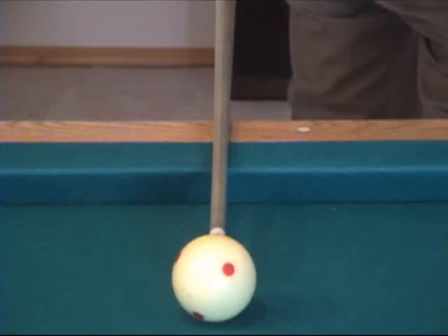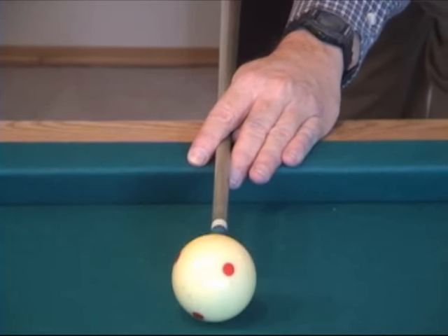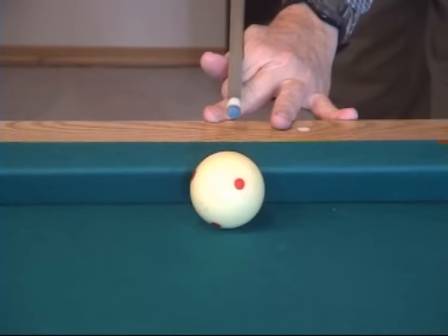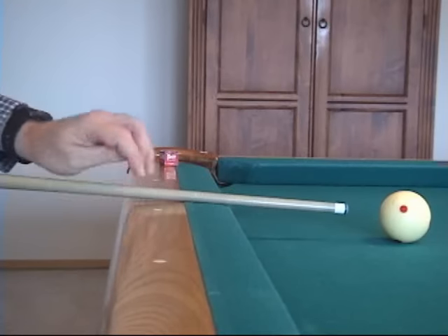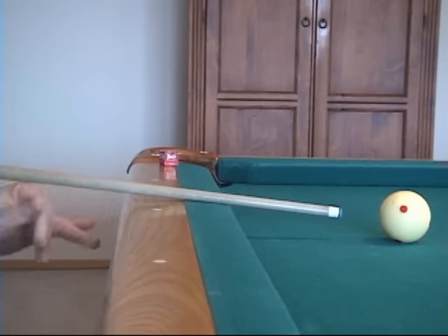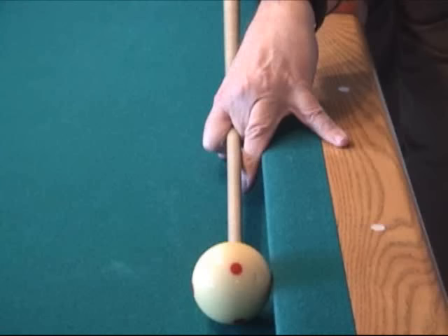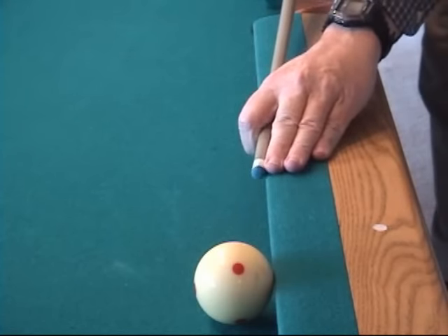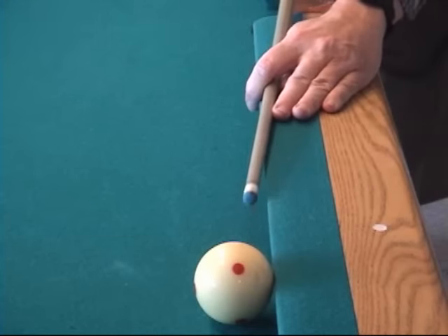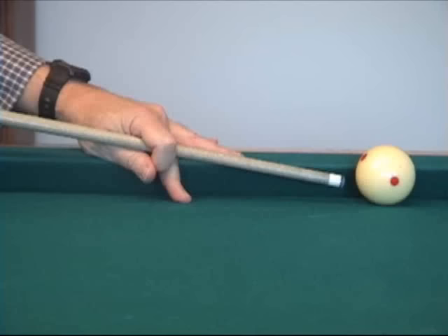When shooting over a rail at a nearby cue ball, there are several rail bridge alternatives. The most common is formed by resting the thumb against the cue and straddling with the first two fingers, resulting in a very stable guide against the rail cushion. Here are some alternative rail bridges useful in different situations, and here is what they look like from the side. Here are also some example bridges useful when bridging along a cushion, and what they look like from the side.